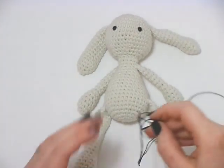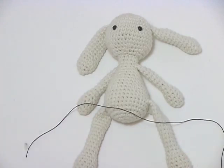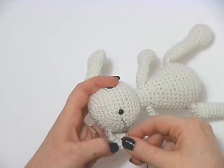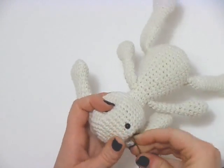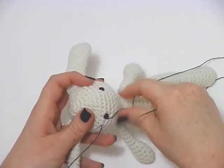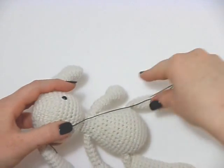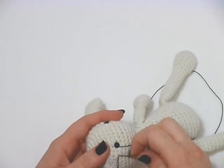For this one I quite like using embroidery thread just because it gives her a really delicate little look. So to do the eyelashes, what we're going to do is take our needle in one, two stitches along and bring it out just in the corner of the eye there. We just want to leave just an end here because we're going to use that to secure it all off later. For my first eyelash I'm going to take the needle back in the first stitch and bring it out one stitch above.